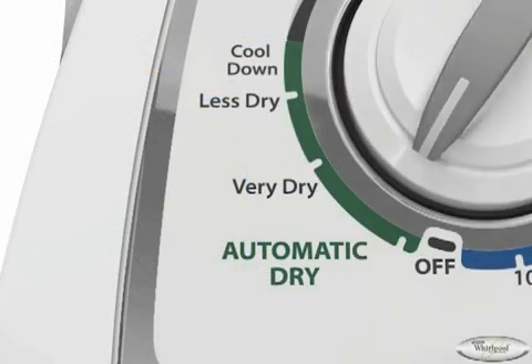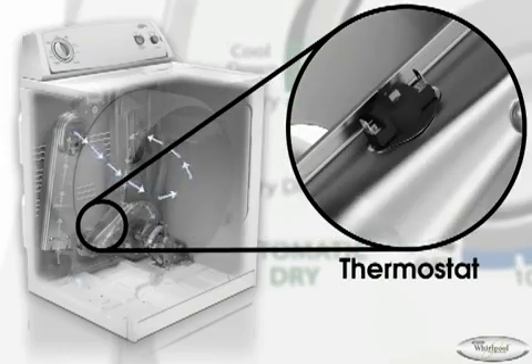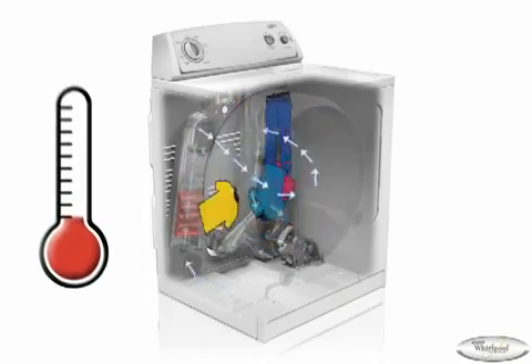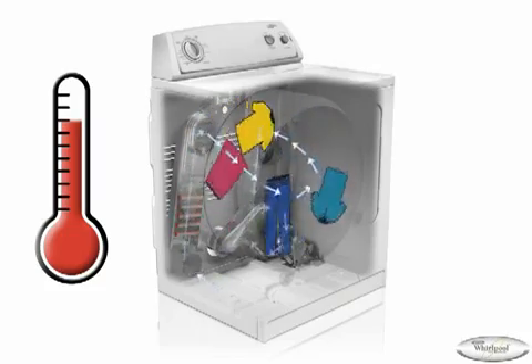The next level drying system is AutoDry, which is more accurate than TimeDry because it uses a thermostat to sense air temperature as it exits the dryer. Wet loads initially produce cool moist air. As heated air is pulled through the load, the temperature of the exhaust air rises. The thermostat limits the temperature of the load and avoids overheating by simply turning the heating element or igniter on and off. This process repeats until the desired dryness level selected by the user is reached.